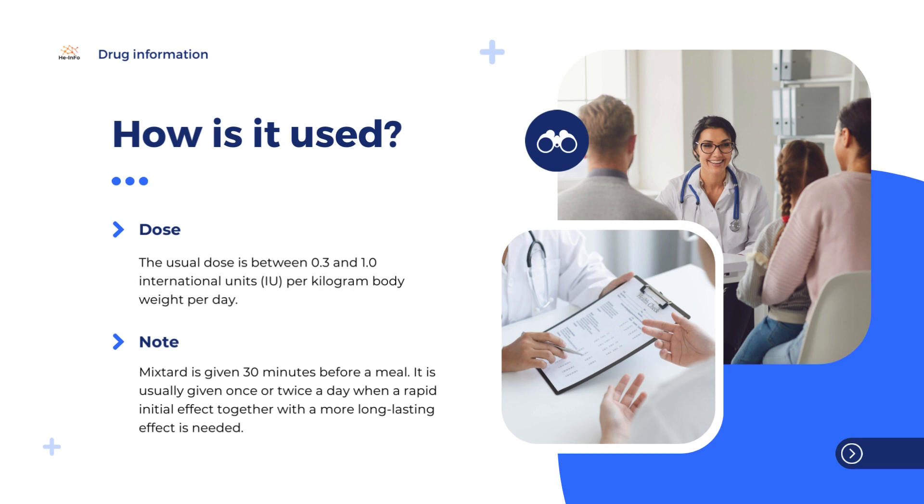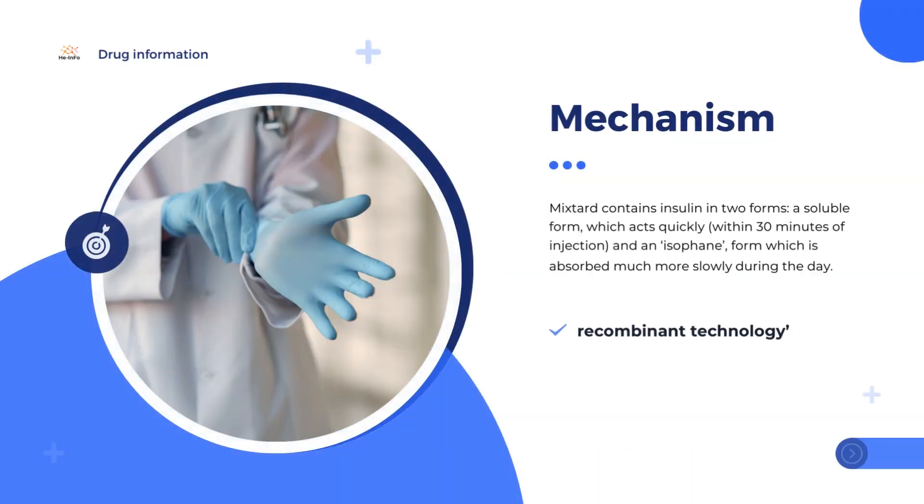Diabetes is a disease in which the body does not produce enough insulin to control the blood glucose, or when the body is unable to use insulin effectively. Mixtured is a replacement insulin which is very similar to the insulin made by the pancreas. The active substance in Mixtured, human insulin, is produced by a method known as recombinant technology — the insulin is made by yeast cells into which a gene (DNA) has been introduced, which makes them able to produce insulin.